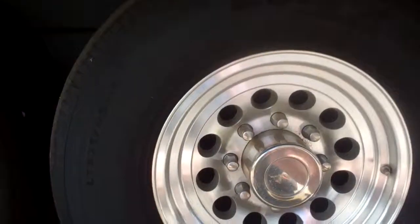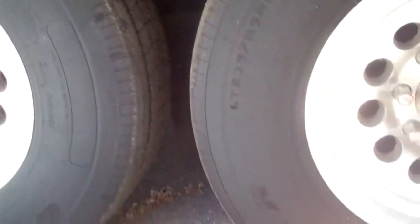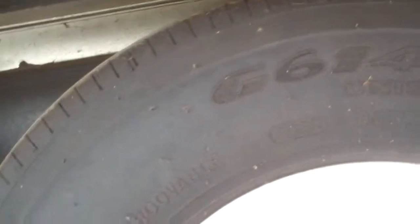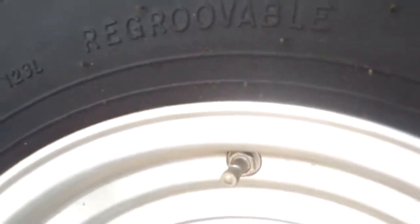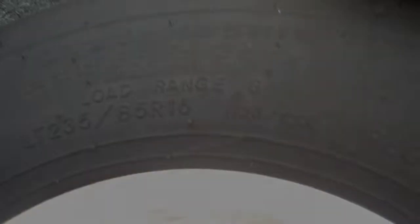I'll go over to the other side and show you those. Now we're on the driver's side — showing you the tread on these. They look like they're in good shape; I don't see any cracking or any sun damage. There's the code — the codes again. There's a stamp. I know there's a website online that can give you the translation on these tire codes to tell you when they were manufactured. There you go — load range G.